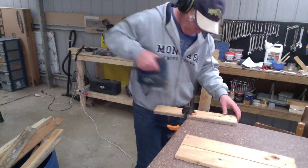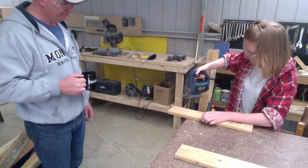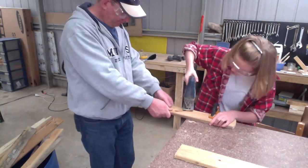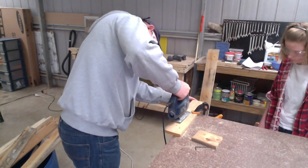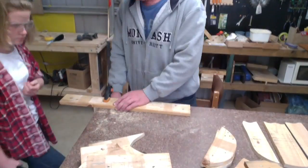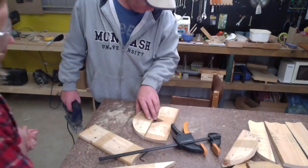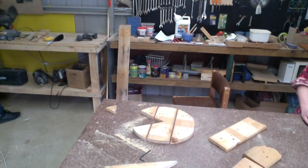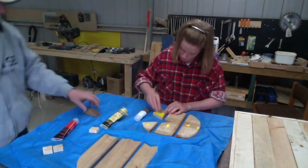I have no idea what Cassie's been up to while I've been out of the shed, but she's done a great job of tracing out these shapes. It's time to use the jigsaw to cut them out. Now we're just painting them with some acrylic paint to give them that touch of color.